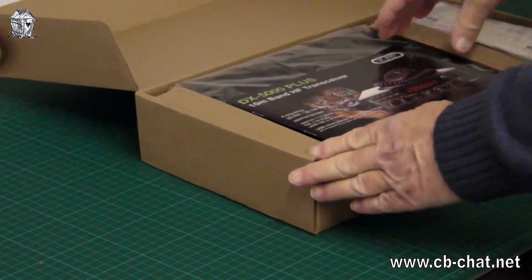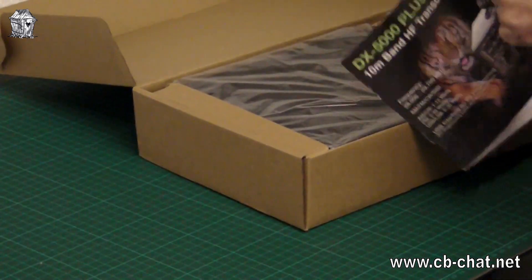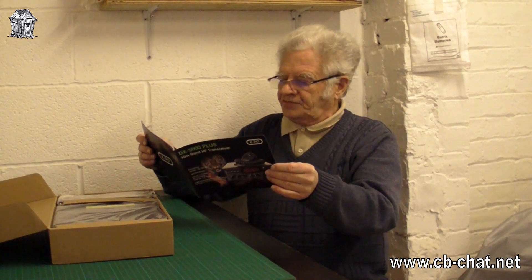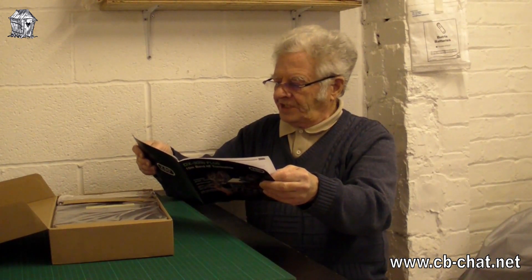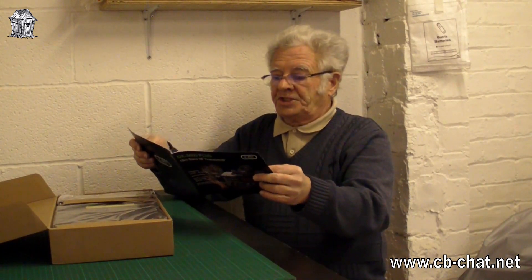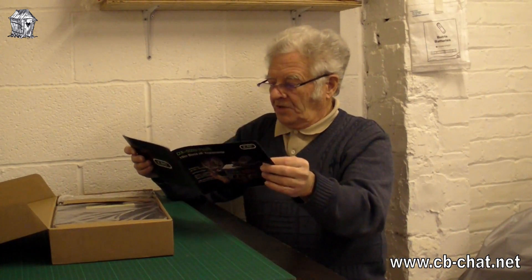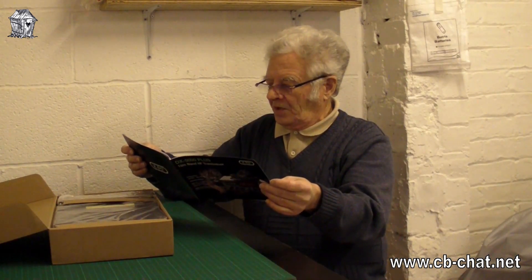One box inside another box. There are some instructions. I've actually had a copy of these downloaded off the internet — you can download them — but you're wasting your time because the instructions don't cover this radio even though it says they do.